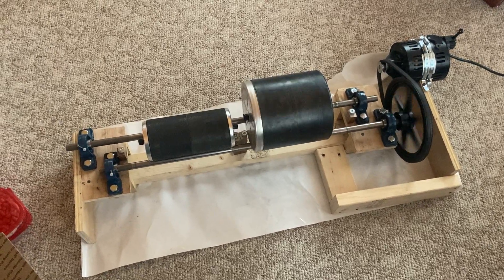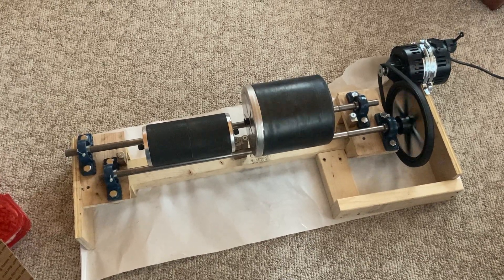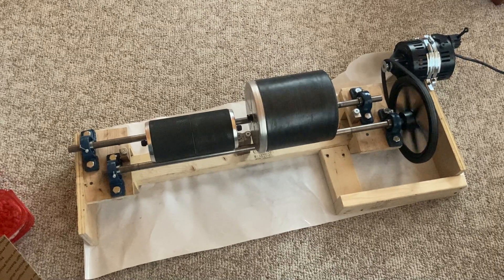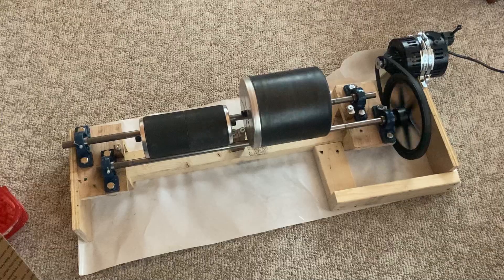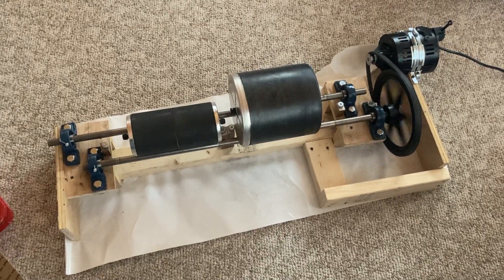Hi everyone! Today I wanted to show off and talk about my latest lapidary tool. I designed and built this rock tumbler, affectionately named Janus, myself. It's been running for about a month now, and I'm really happy with how it's working. Let's take a look at how I designed and built Janus, and some of the challenges I ran into along the way.